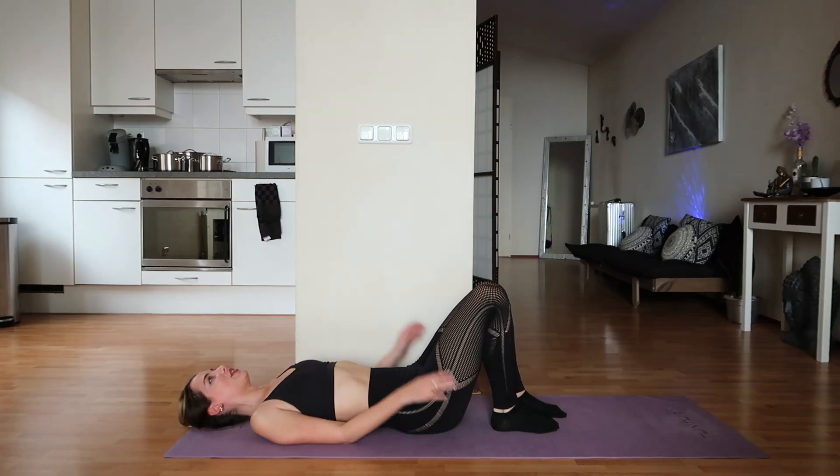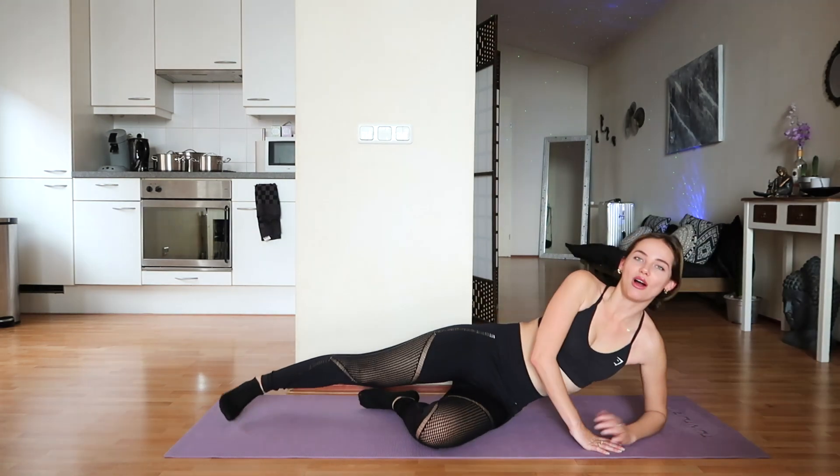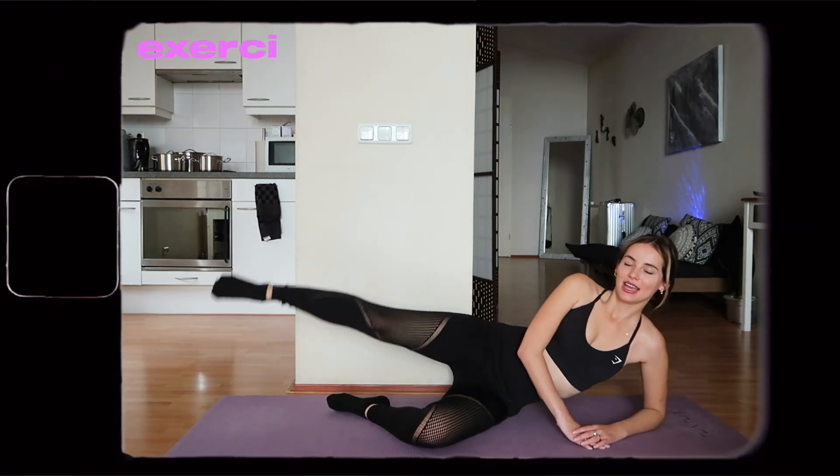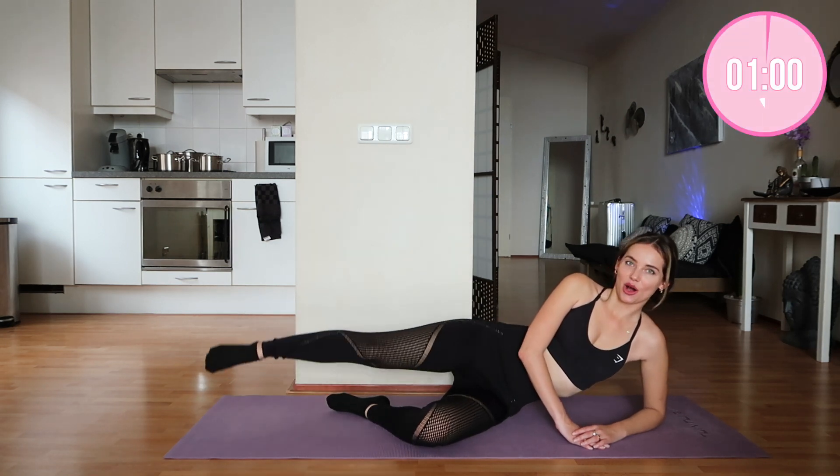We are done with this one — that was a hard one, guys! Now we're going to move over to the other side and do our leg raises. Get ready, get excited, and let's go!